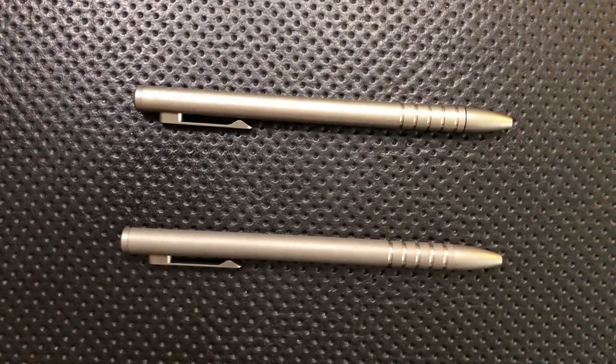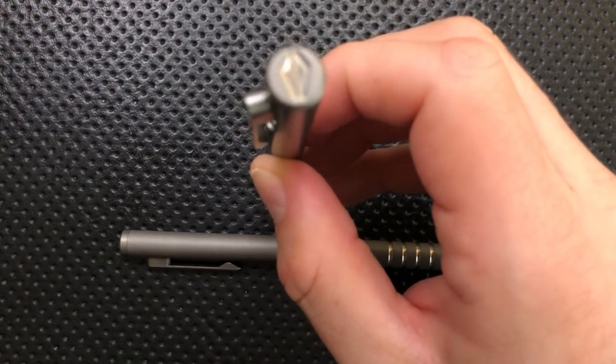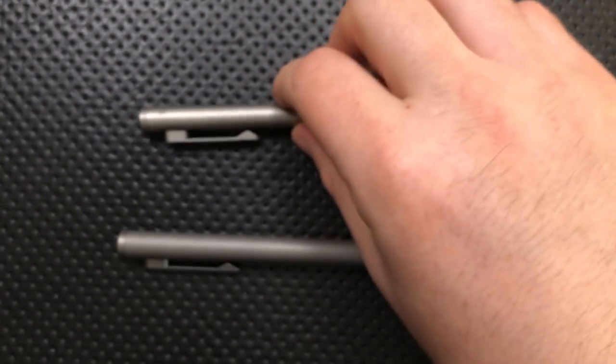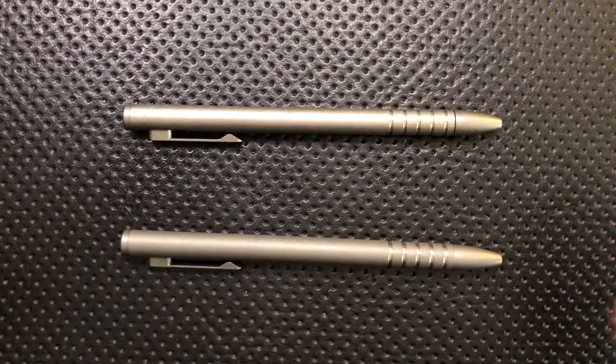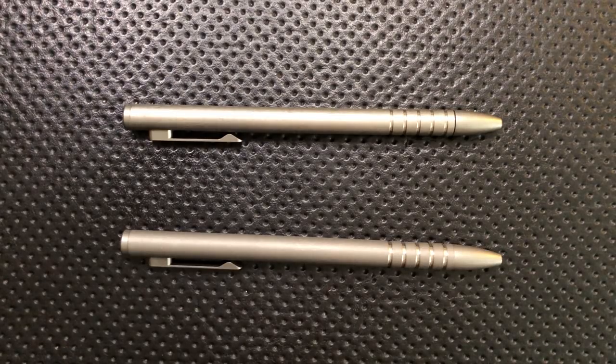A note on the company — this is Urban Survival Gear. You can see the little logo right up here. USG is, as far as I can tell, just one guy, a guy named Kelvin. Nice guy. He posts regularly on Instagram, and everything's made in the USA by him. So that's a beautiful thing.